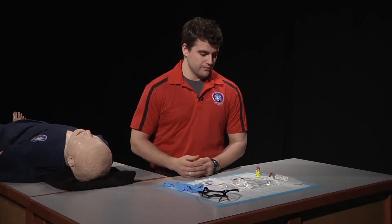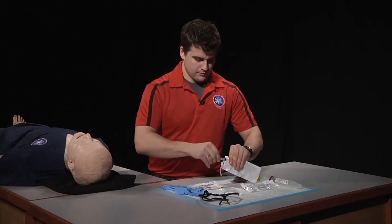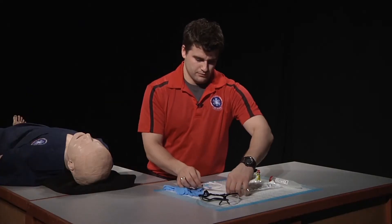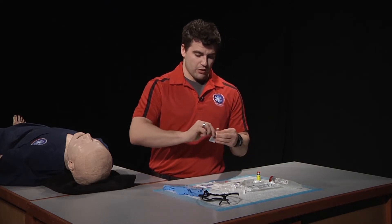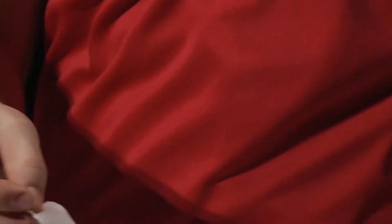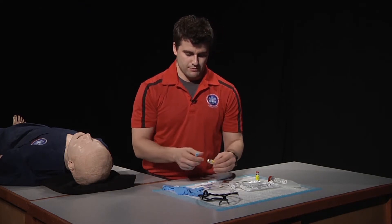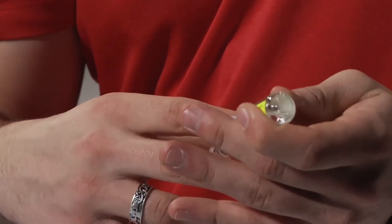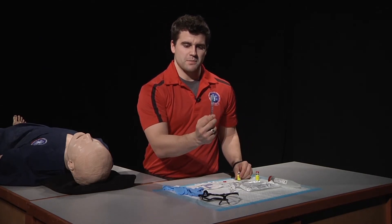Now it's time for us to draw up our medication. We're going to remove the syringe from the packaging and attach it to our needle. From there, we're going to grab our medication, remove the cap, and clean the rubber stopper with an alcohol swab. Once that's been cleaned, we're going to draw up our medication. Once we've drawn up the appropriate amount, we will dispel the air from the syringe.